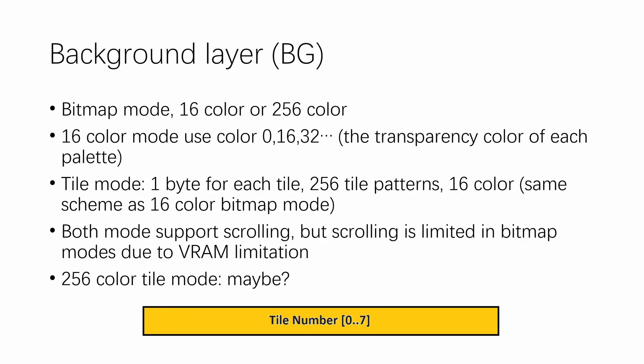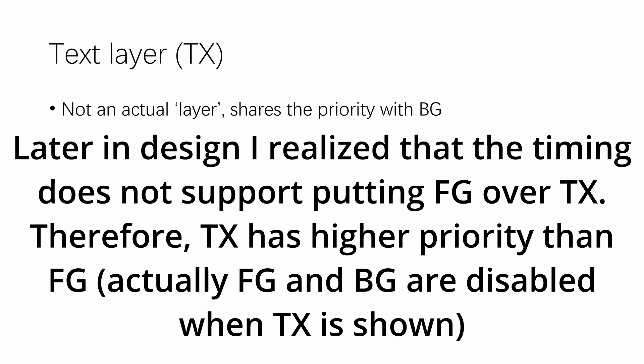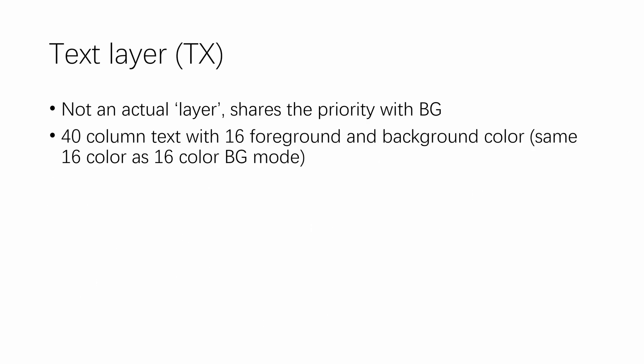There may also be a 256-color tile mode, although I don't see a lot of use for it — it does allow more versatile color allocation. Finally, we have the text layer. This is not an actual layer because it shares the same layer priority with the background. This mode displays 40-column text with 16 foreground colors and 16 background colors — the same 16 colors used for the 16-color bitmap and tile modes for the background. Therefore you can choose the color of your text independently from the colors you choose for your foreground and sprites.